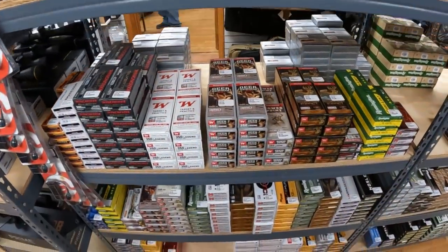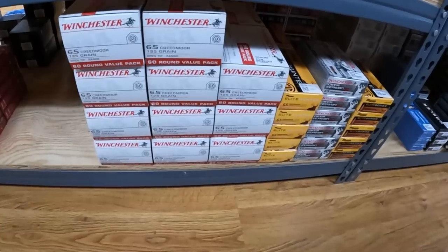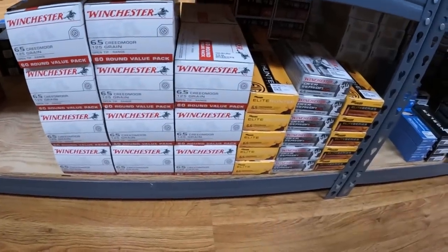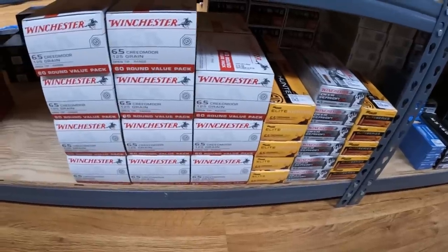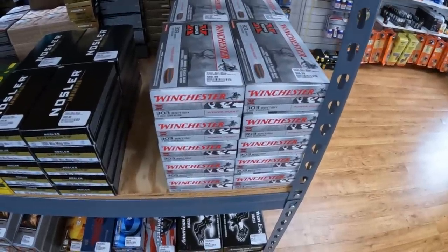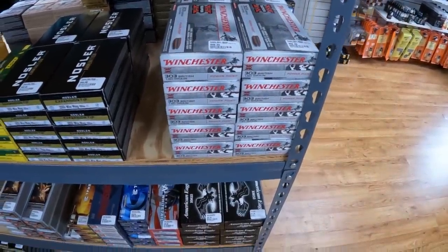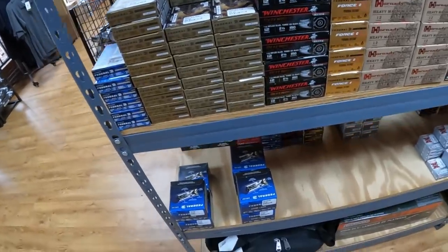Got 223 Fusion here, $29.99 on the 62 grain — I think somebody asked me about that. Bunch of different 300 and 350. Got some big fat packs of 6.5 Creedmoor down here, 60 rounds for $78, so not bad on that. Got some Winchester 303 British in here, 180 grain for $60 — I hadn't seen 303 British in quite a while. Tons of different shotshells, lots of 20 and 12 gauge.